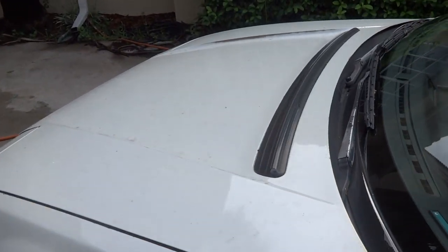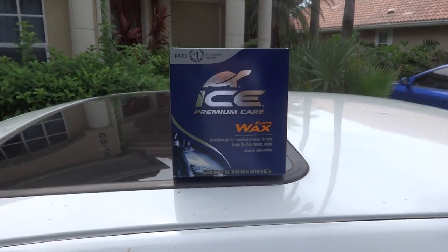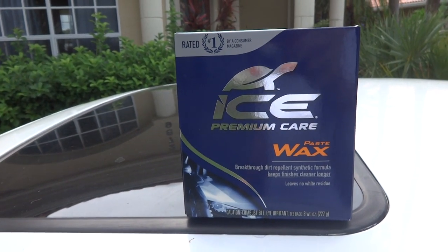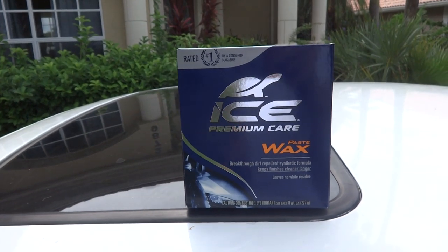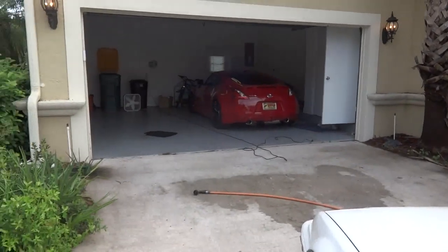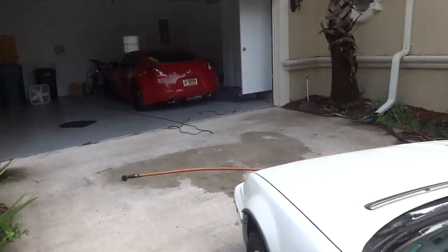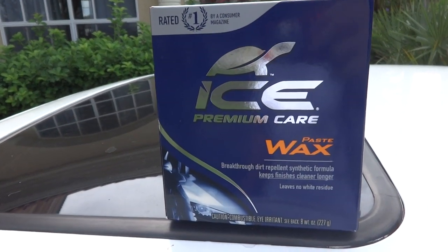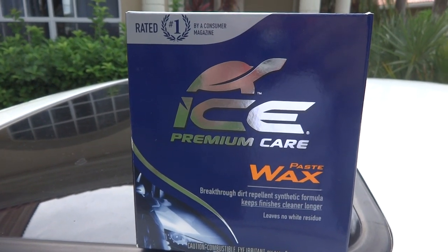So I'm going to go ahead and throw it on there now. What we're going to be doing today is testing it out step by step. I'll show you the wash — I'm going to use Turtle Wax Ice Premium Care Wash. Then I'm going to use the clay bar on it, and then we'll come back and hit it with the wax. I'll pull it in the garage and back the Z out so I have more room to get in there. So here we go, stand by. I hope you're ready for this and we'll get this done. Stay tuned.